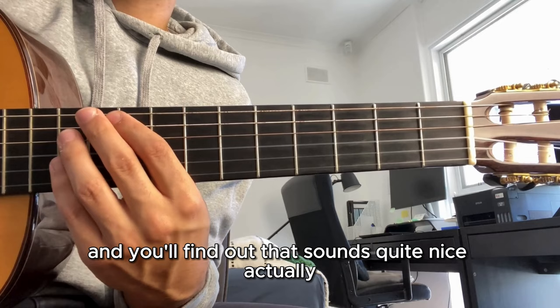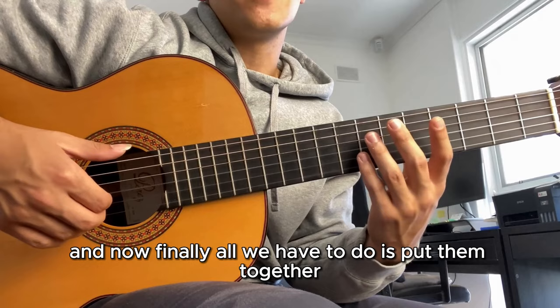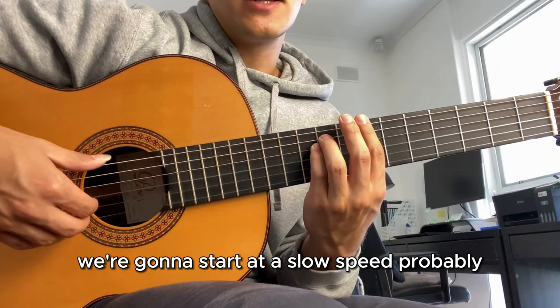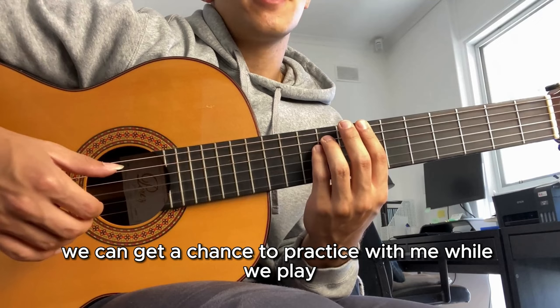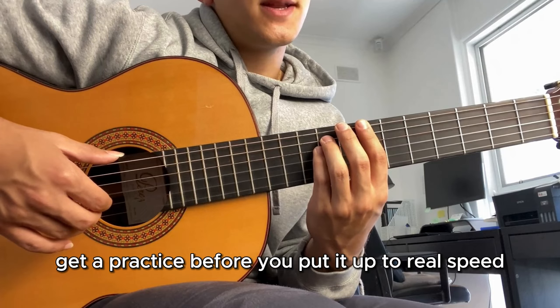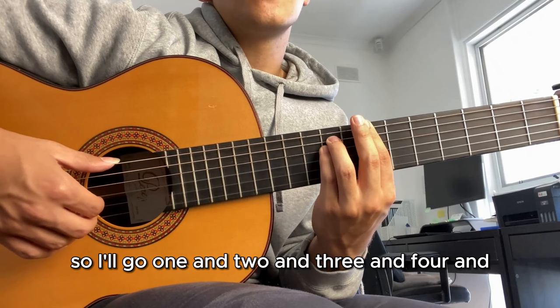Time to put everything together. We've got our right hand pattern from the first part and the chords from the last section, and now all we have to do is combine them. I'm not going to take you at full speed just yet - we're going to start at a slower speed. You can practice with me so you know where you go wrong and can do better. It's always a good idea to practice slowly first to build a good foundation. Ready? I'll give you four counts - one and two and three and four.